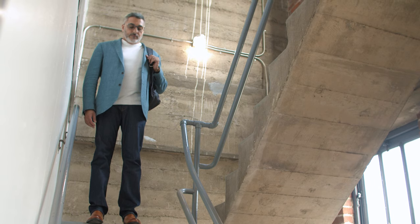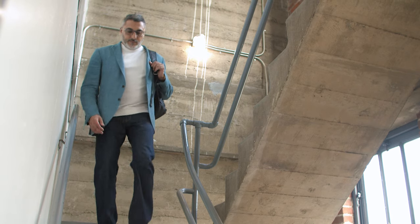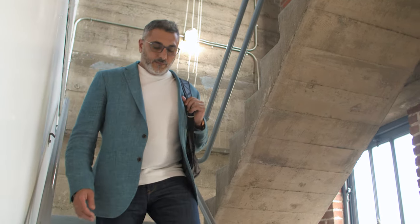Pay close attention to that point when going up and down stairs or getting in and out of your car. The trick is to drop your head, not your eyes. This will keep you looking through the distance portion of your lens.